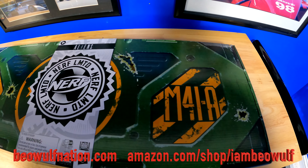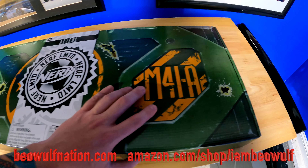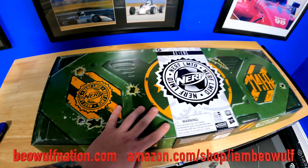Also, check out the Amazon store at amazon.com/shop/IAmBeowulf, and the I Am Beowulf merch at BeowulfNation.com. Let's get going with this video.